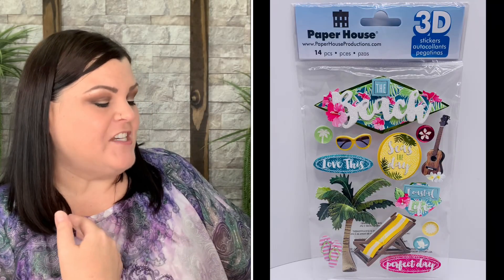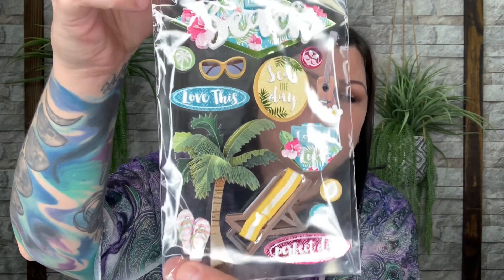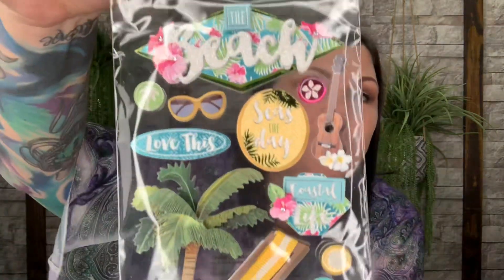Now we get some stickers — we always have some type of sticker. This is beach themed: you have the beach, sunglasses, guitar, little luau, beach chair, sandals. They're 3D so they stand up — little poofy puffs. I love stickers; I've been collecting them since I was a kid. These are Paper House 3D Stickers, 'Fun at the Beach' by Paper House Productions, valued at $4.99.